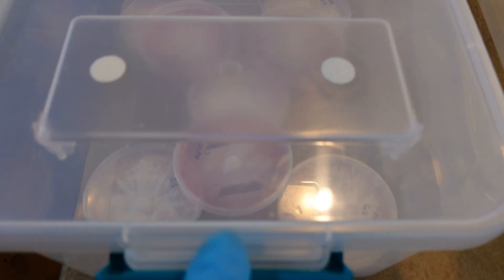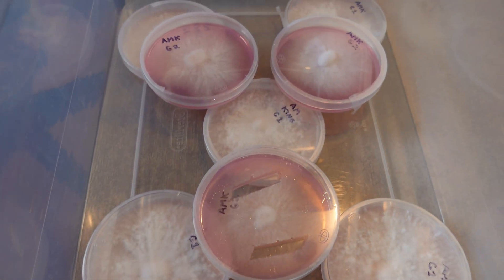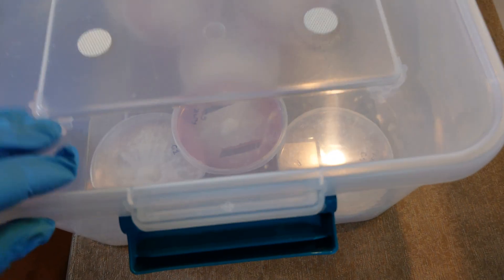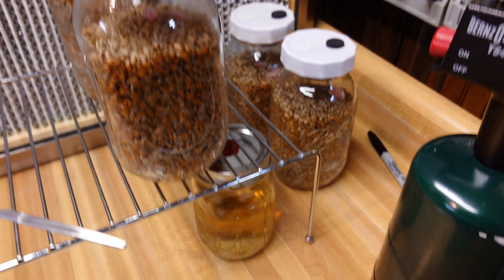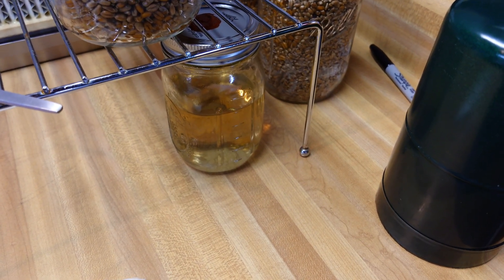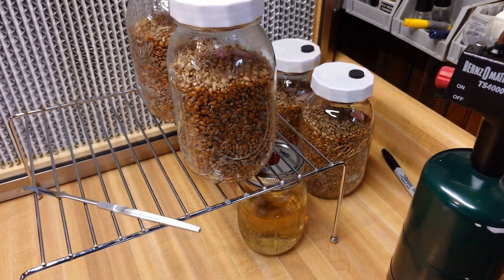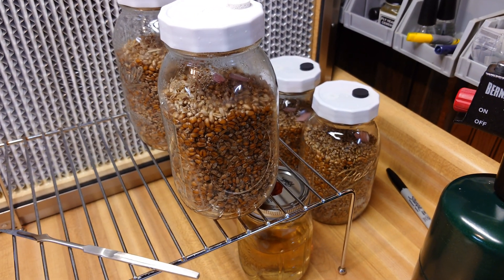Our second-gen plates turned out beautiful as well — I actually don't have any contamination on any of our plates. So we just did some transfers to grain. Cut some wedges out and now we have four grain jars inoculated. I also dropped some into some freshly sterilized liquid culture nutrient broth. So far it's been pretty aggressive on agar, so I imagine it's going to be pretty aggressive in the LC and grain as well. We'll let it colonize and jump back in.